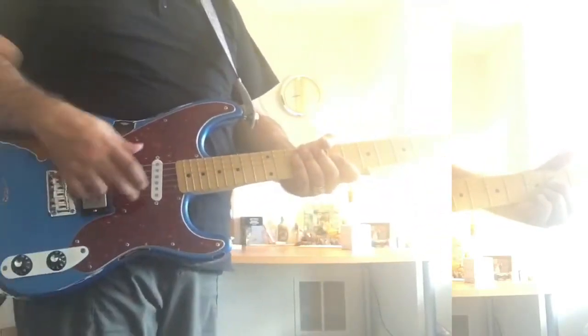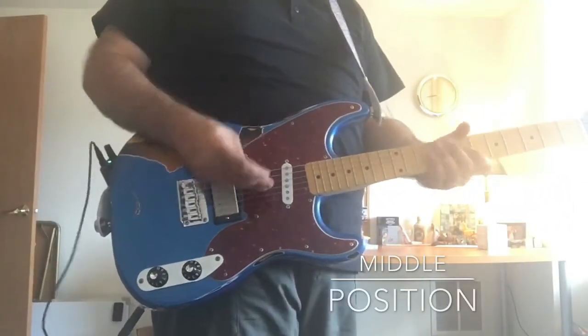This is the middle position between the 54-strat neck and the humbucker position in full humbucker mode.